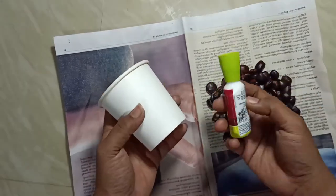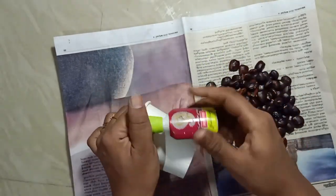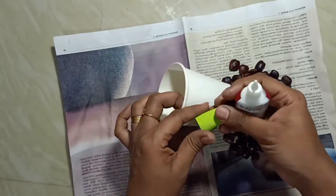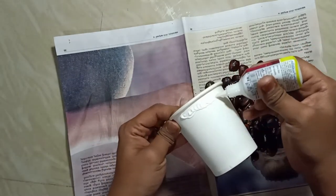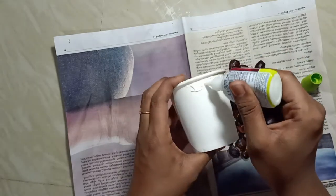I am using the fabric glue and put it in a little paper glass and put it in the paper glass.